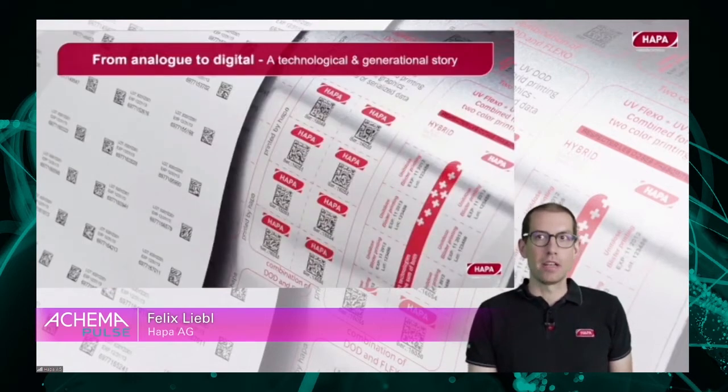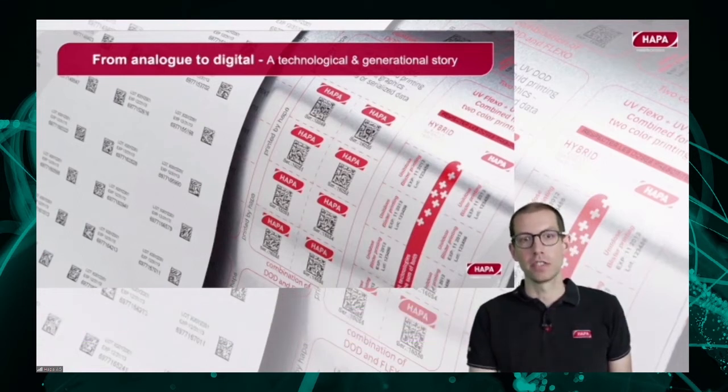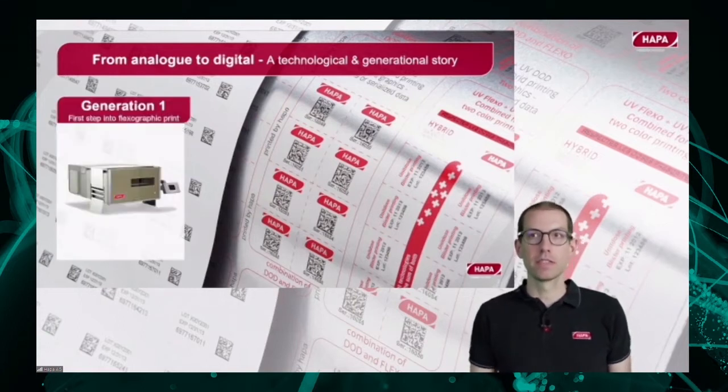The transition from analog to digital is not only a technological story, but also generational. After the first Harpa printers in the 50s — the Harpa-Matic, for example — Harpa moved into flexographic print for inline blister.